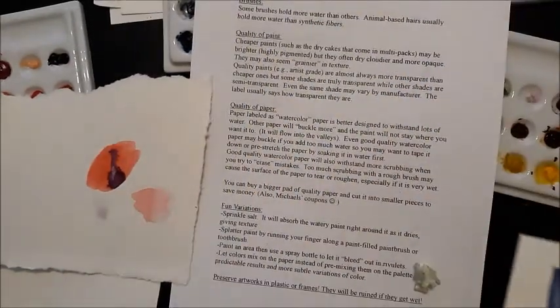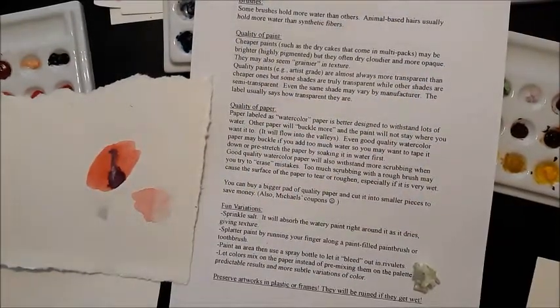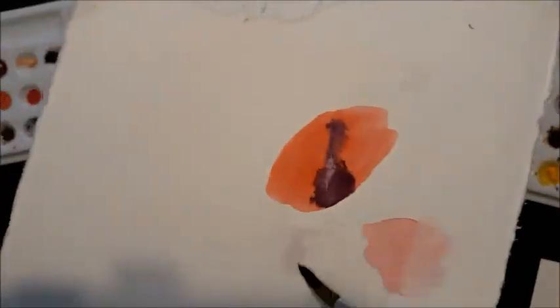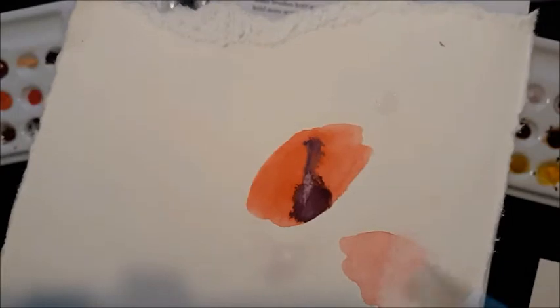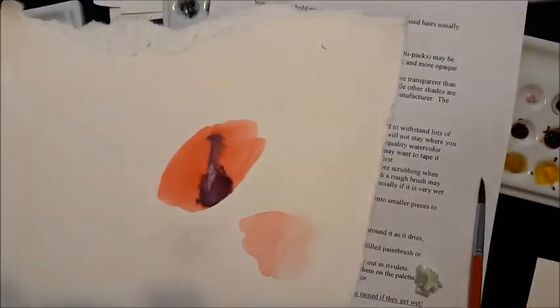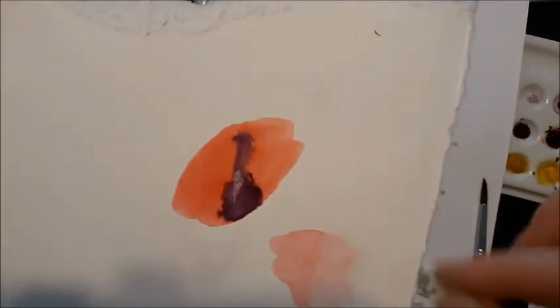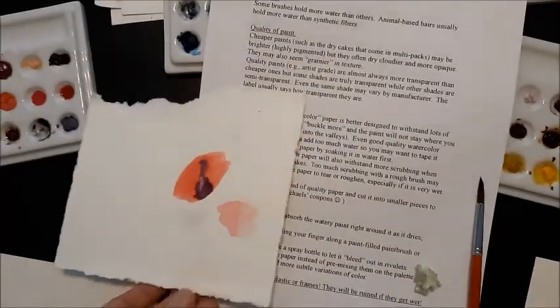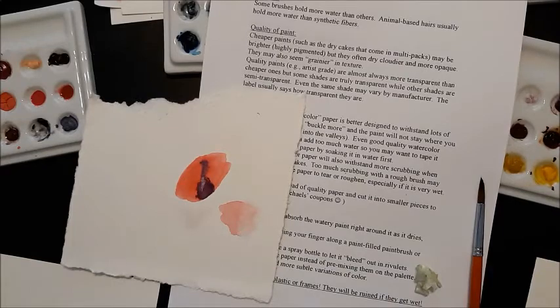Good quality watercolor paper also means you can scrub a little bit more — in other words, try to erase your mistakes. If you do that kind of scrubbing on cheap paper, what often happens is you can tear the surface of the paper. You can literally damage the surface and it won't necessarily take new paint. So that can be a concern with cheap paper as well.